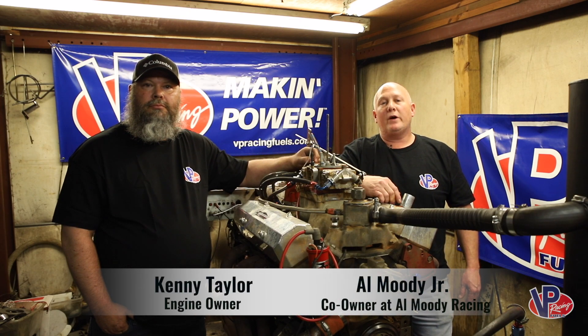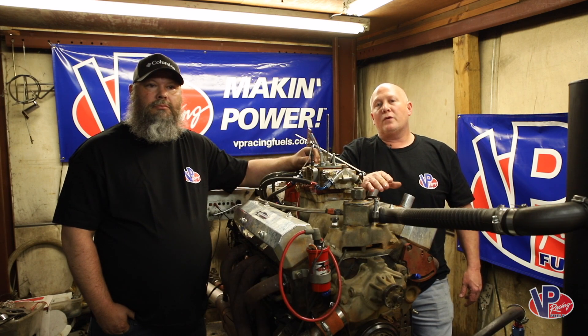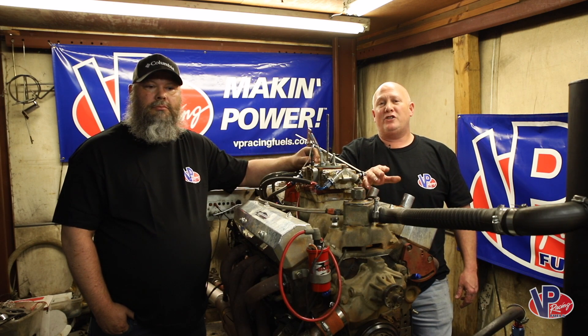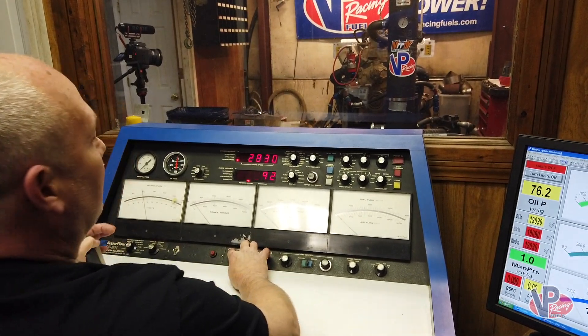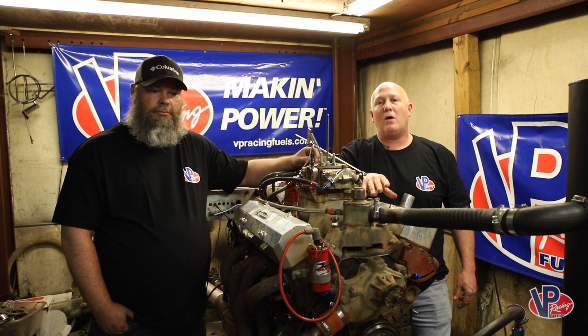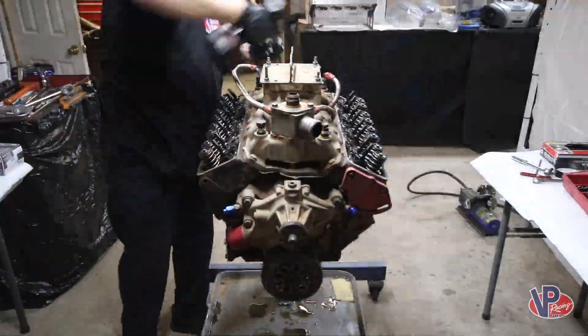My name is Al Moody Jr. and we're here at Al Moody Racing Engines. We're going to be doing another test for VP on their oil today. This is a motor that's actually been raced — it just came out of the car. It's got roughly about eight to ten races on it, and what we wanted to do was re-dyno this motor and do a teardown to inspect every component and see how it's held up on VP oil.